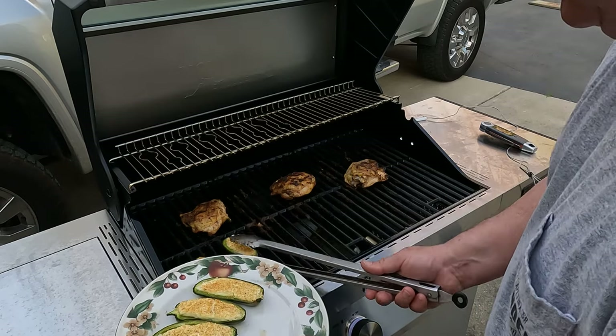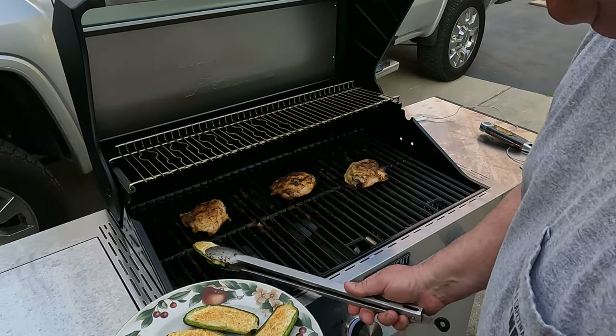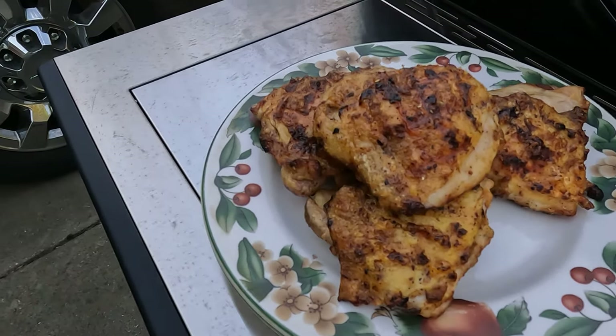We love stuffed jalapeños and when we can find the big ones, we do some of them up on the grill. That's going to be great. And look at that chicken right there — that's about as good as it gets right there off the gas grill.